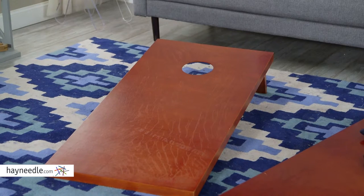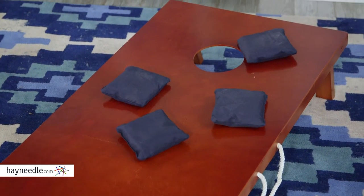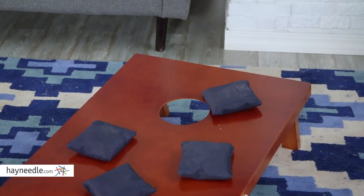Made from a hard wood, it features a crossbar frame design, ensuring that your set sees many barbecues to come. Plus, the dark rosewood stained boards give it an official feel, which it should, since it's American Cornhole Association certified.